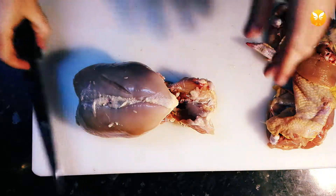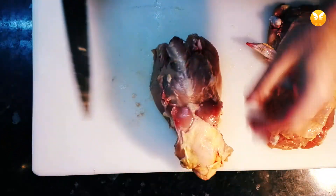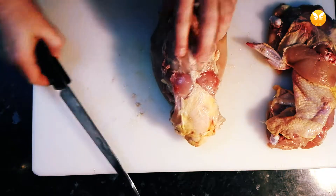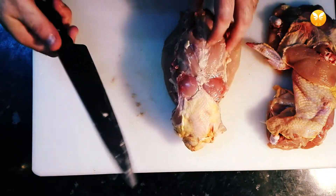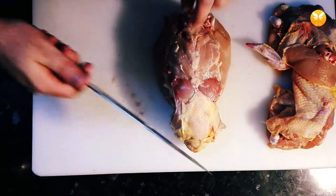Another thing: whenever you feel the need, stop and wash your hands. I do that a lot. It helps avoid accidents due to grease and fat making your hands slippery on the knife.